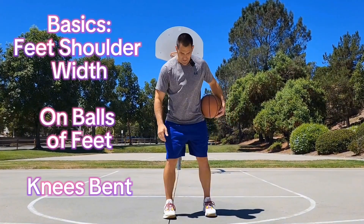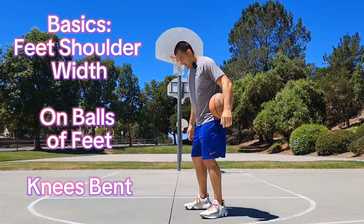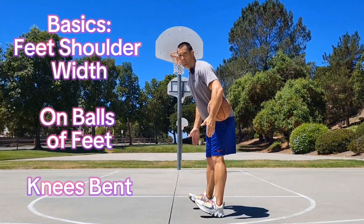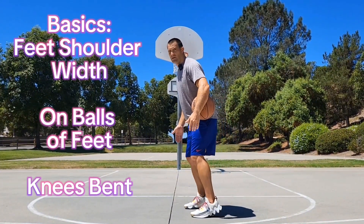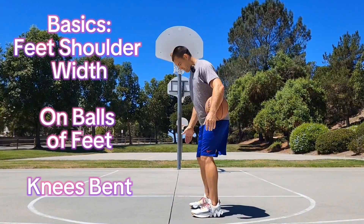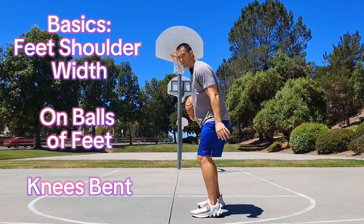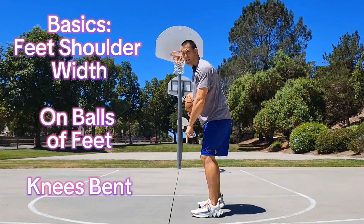We start with our feet, with our base. I'm right-handed — feet about shoulder-width apart. I'm not back on my heels, I'm on the balls of my feet. My right foot is slightly in front of my left foot. If I was a left-handed shooter, I might be slightly angled the other way, left foot in front.